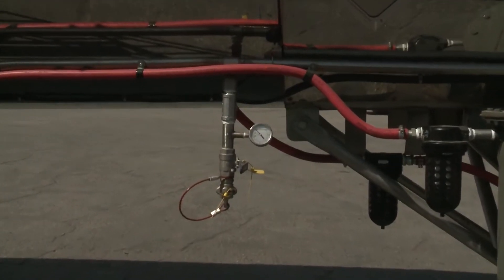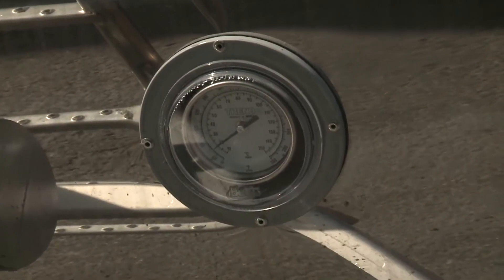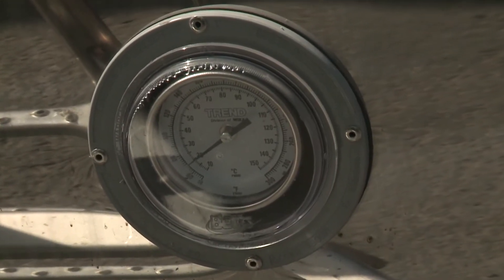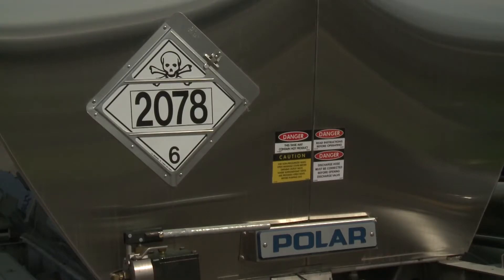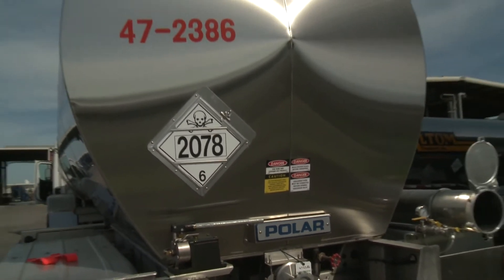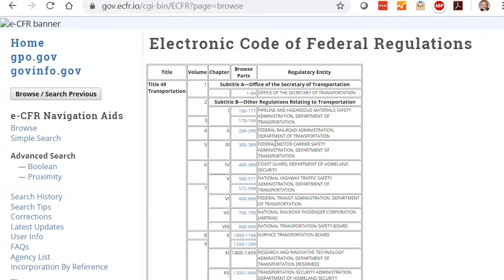Next, verify that the pad pressure and the temperature are within the required parameters. If they aren't, contact the shipper for further instructions. Check the hazard placards. Make sure that they are correct for the product noted on the shipping documents to avoid cross-contamination. Outside the U.S., different regulations may apply.